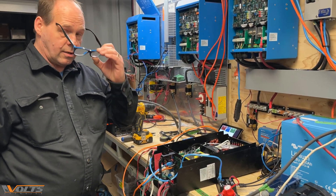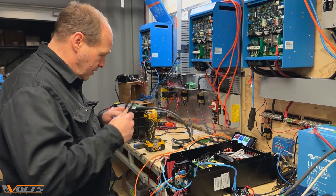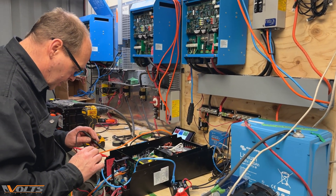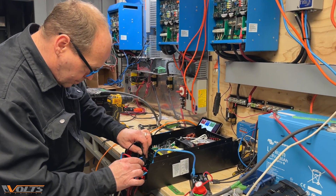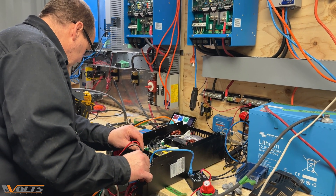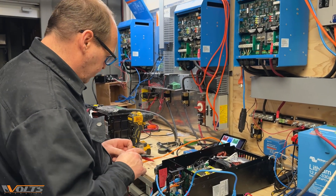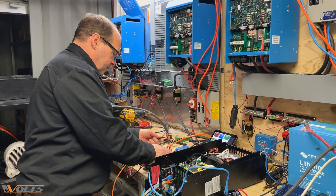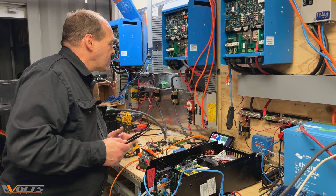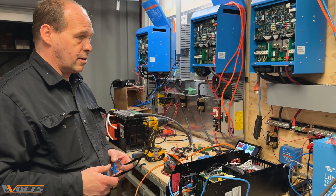Haven't found what needed to be repaired yet, but we've got our setup charging up our batteries. We can verify the DC power — 1409. We had 1337 from the start, so it is charging. It's fallen into absorption, which is the second phase of charge. So far everything is working fine.